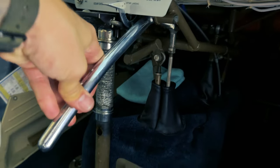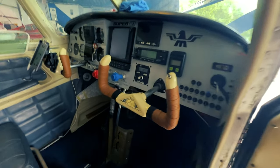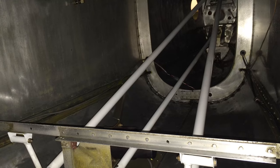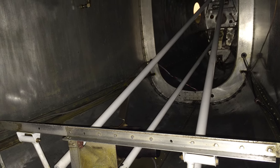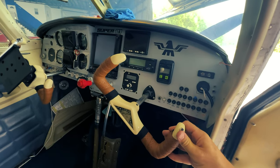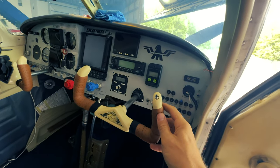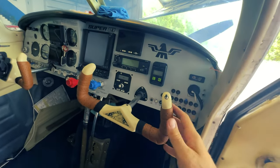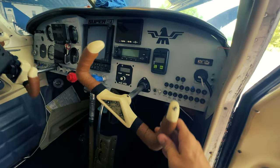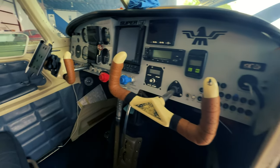Something else about the Mooney that I like is that the controls are all push rods — there are no cables, no pulleys, nothing like that. The yoke travel is extremely small. That's full right and that's full left. If you've ever flown a Cessna, you know you can turn it almost 90 degrees or more to get full travel, but not in the Mooney. Really sensitive, really easy to control.